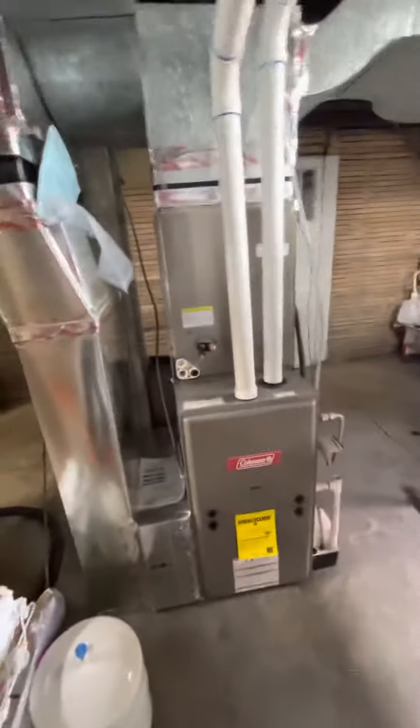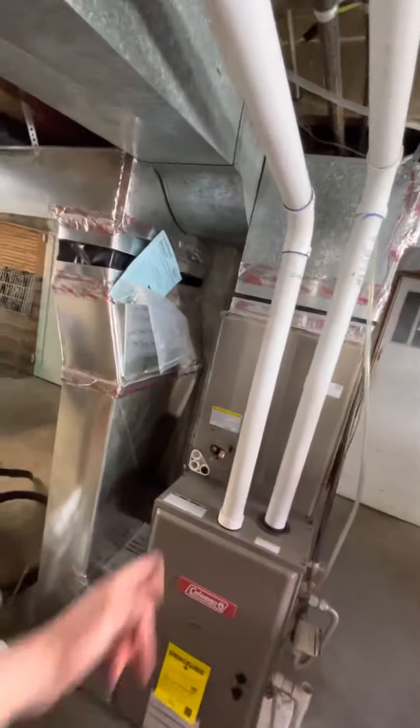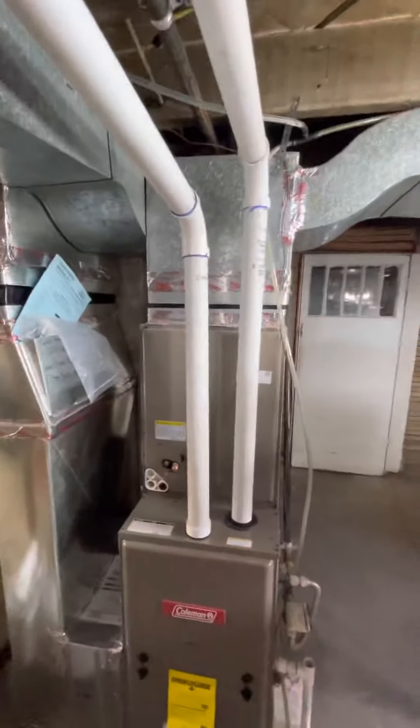This is going to be the existing HVAC setup. We're looking at Coleman, which is the exact setup that we use, so it'll just be a match — Coleman AC outdoor unit.